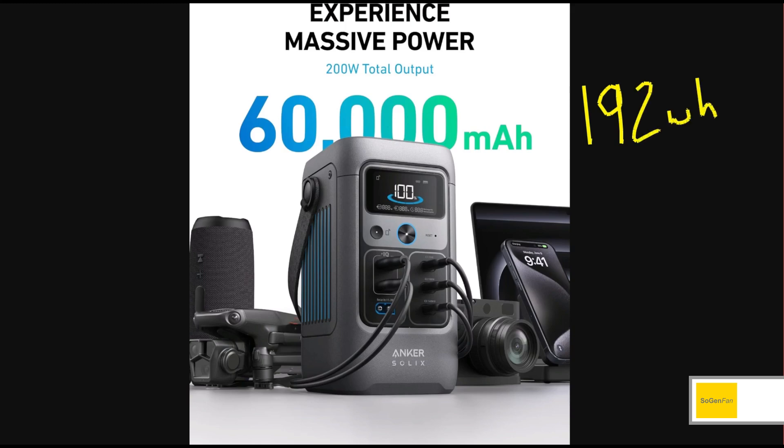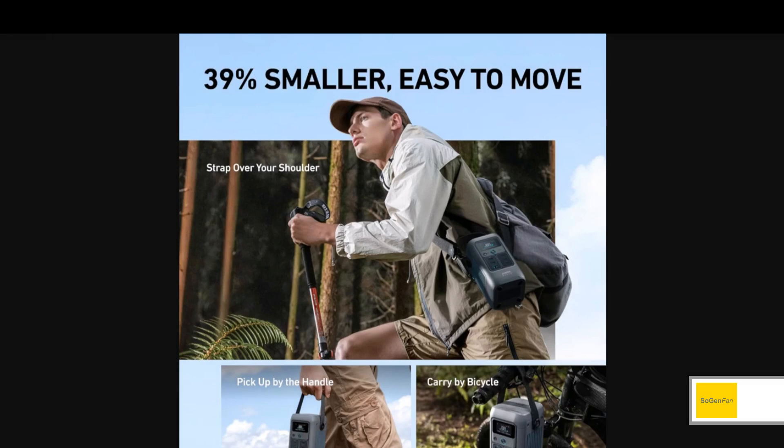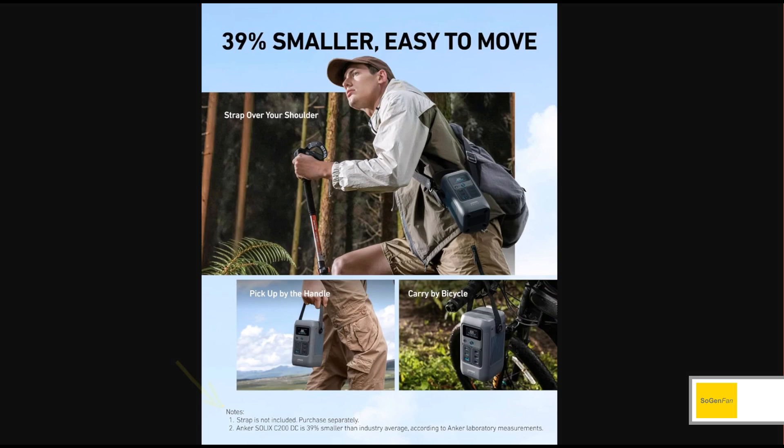So about 192 watt hours with LFP batteries at only about four pounds — that's really impressive. It's so small that they advertise you can throw it over your shoulder with a shoulder strap. But as usual, you don't actually get the strap included — you have to pay extra for it.